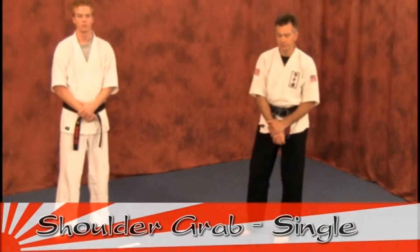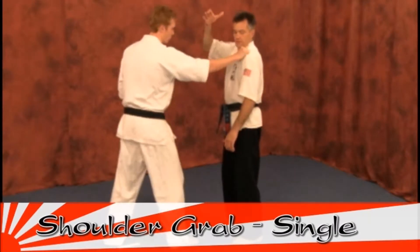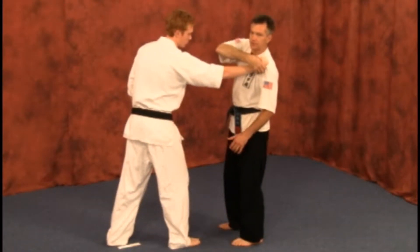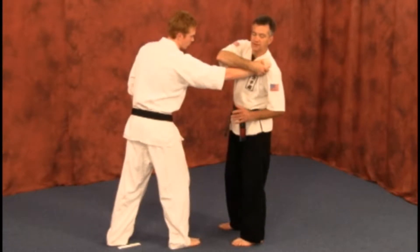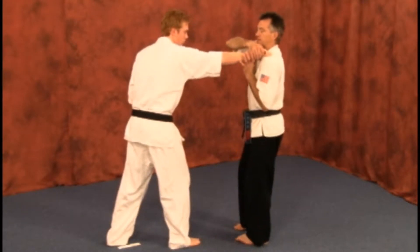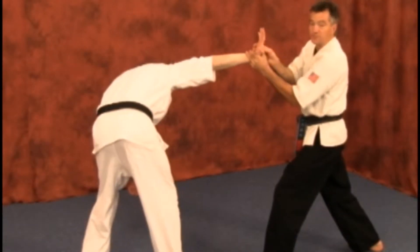While the attacker is grabbing on the shoulder, we're coming up and over with the thumb. Lock on the back of the hand. You're going to try to dig as many fingers as possible in the palm. As you do that, you're going to step back with your right leg and place the other hand just identical. Your thumbs may cross.